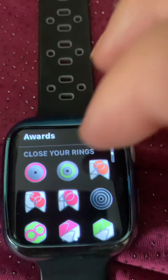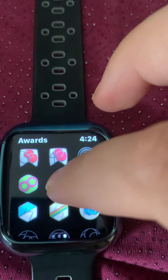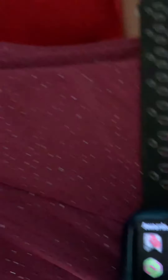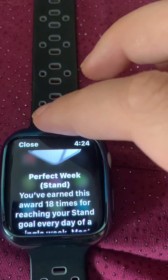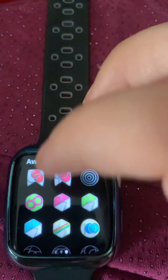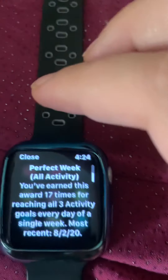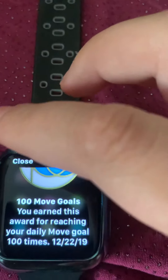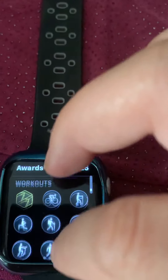Apple Watch gives you awards for everything — closing your rings, a seven-day challenge, being active for seven days. There's also Stand Week: that's when you hit your 12-hour stand goal for seven days — it starts on a Sunday and ends on a Sunday. I haven't done that this week. And Perfect Week: all activities closed, self-explanatory. As you can see, the Apple Watch gives you awards, including one for 100 calories.